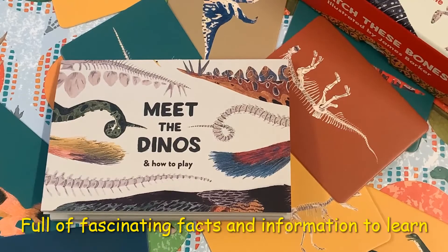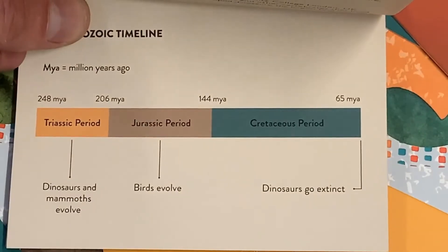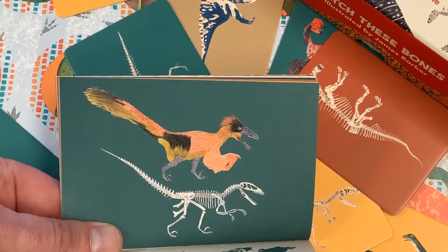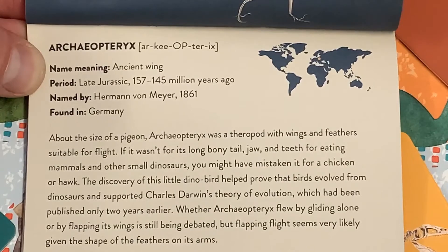However, if your dinosaur expert is more expert than you, don't worry. This fantastic little book has all the answers — starting with an overview of dinosaur history, giving you an answer to the mix and match, and our favourite part, telling you all about the dinosaur, including how to pronounce it.